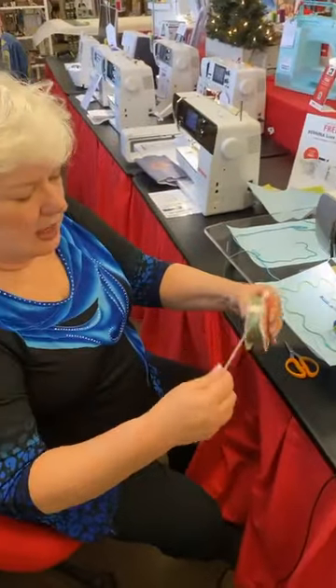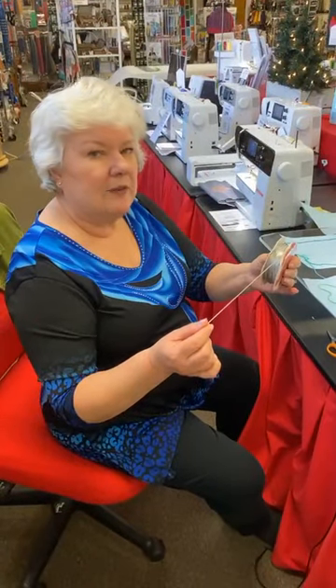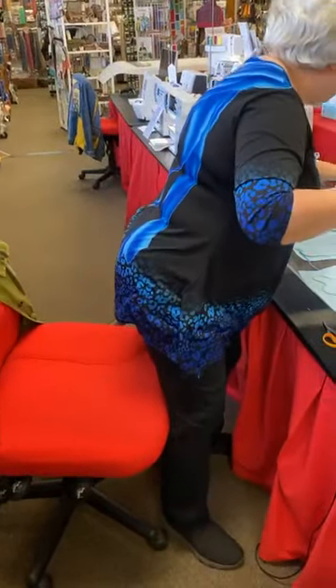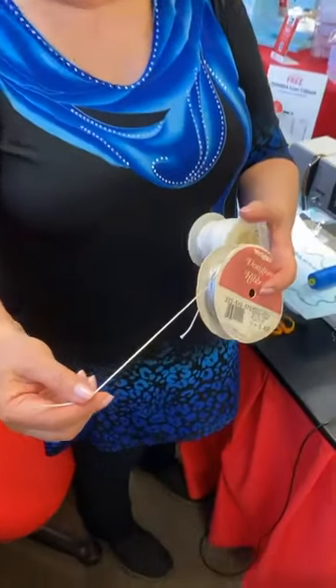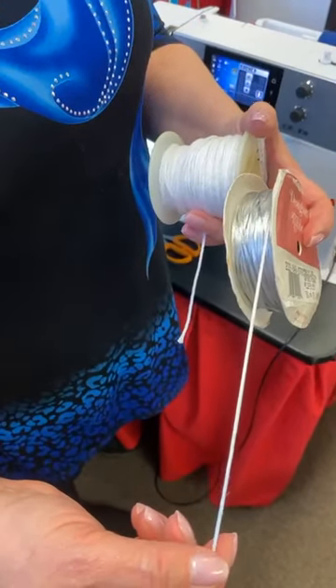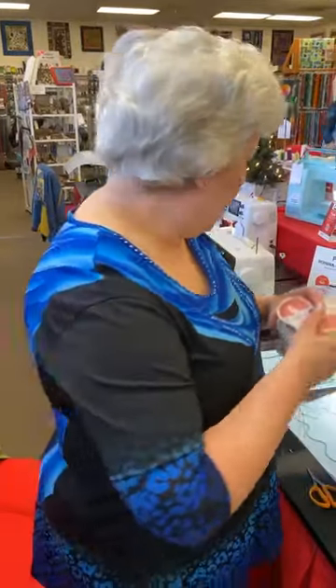I should talk about the cording. The cording needs to be soft — it needs to be between 1.5 and 2 millimeters. You have multiple choices: there's yarn, there is cording like this, there is rat tail like this — any number of different kinds of things you can use. What I tell you you can't really use is your old macramé thread — I tried. It's the right size but it's too stiff. It needs to be very, very soft and supple.